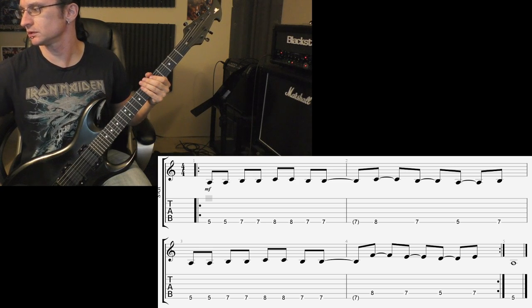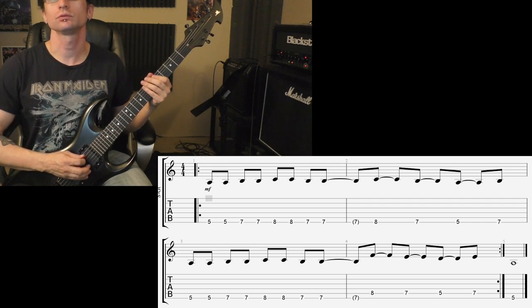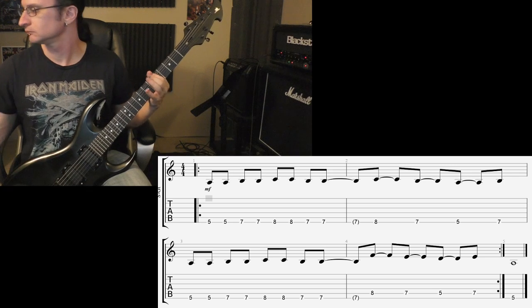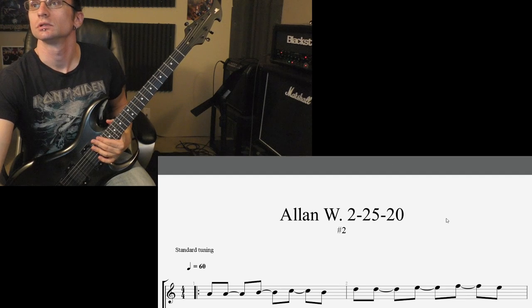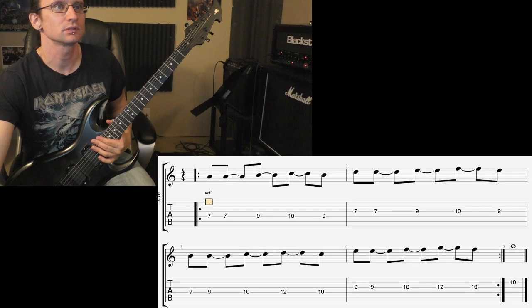140: one, two, one, two, three, four. Also mainly working on improving the upstroke focus.